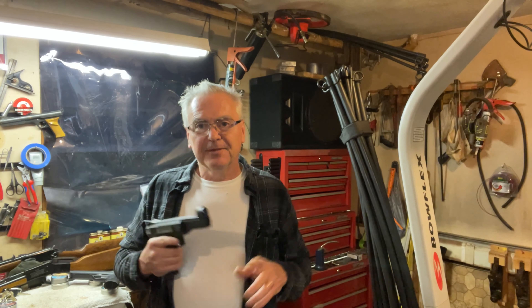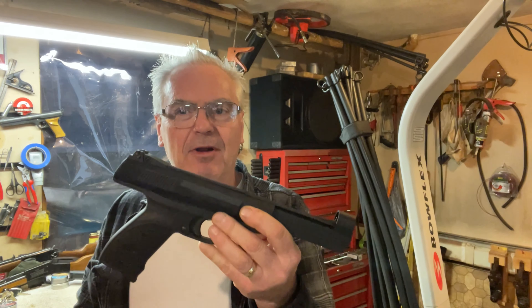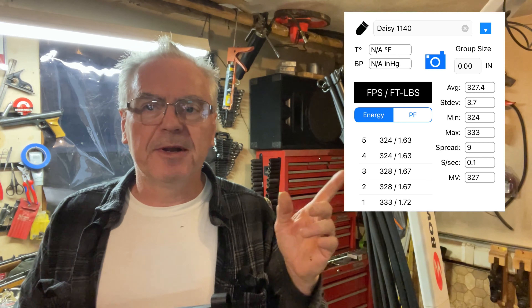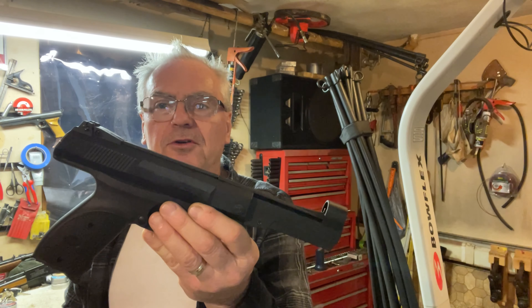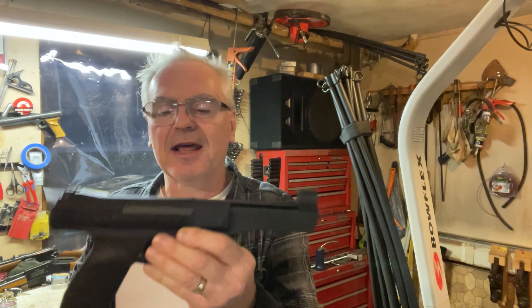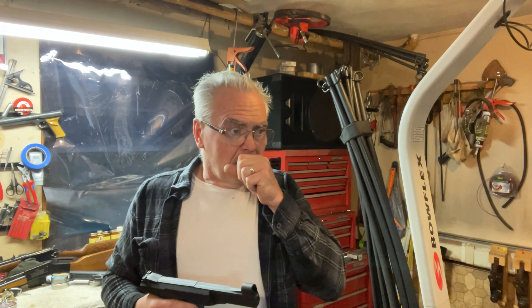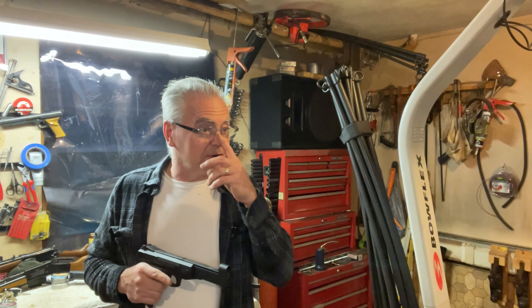I did shoot some shots across the chronograph. It's no powerhouse, but it was averaging around 330 fps — I'll put a picture of the results up. It had a very tight shot spread, only about nine feet per second top to bottom, which is pretty good. I was shooting that with seven-grain Meister Kugeln pellets.